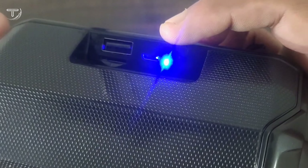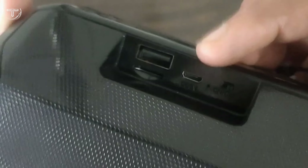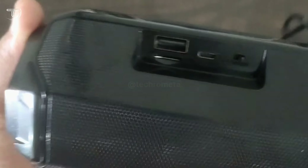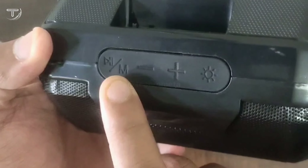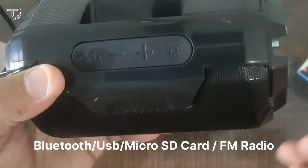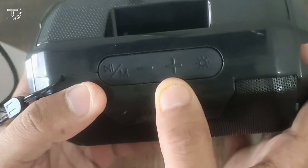There is an on/off switch and an indicator light. This is a micro USB charging port — you can charge it very easily. On the top we get some buttons. You can change the mode — switching between USB playback and FM radio.